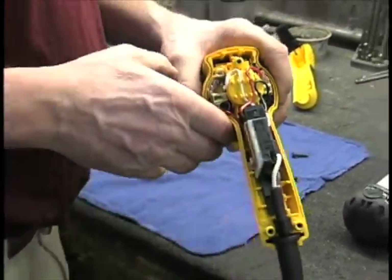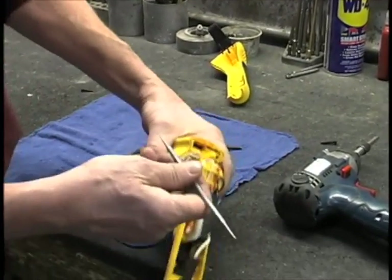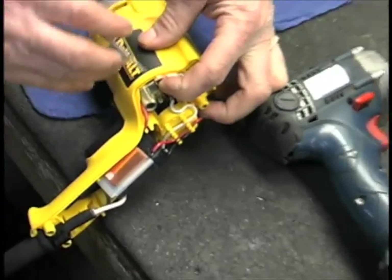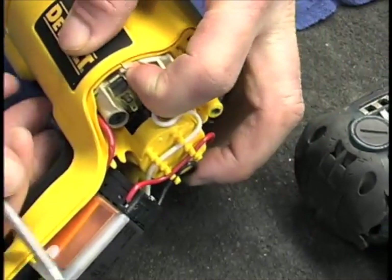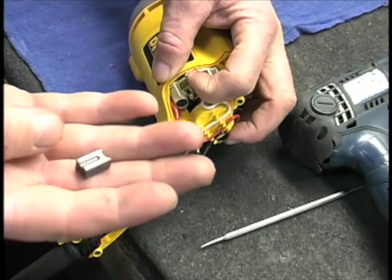This particular tool has got spring-loaded brush holders. So by pulling this back with some kind of sharp object — a small screwdriver, something like that — basically the old brush should probably fall out in your hand.